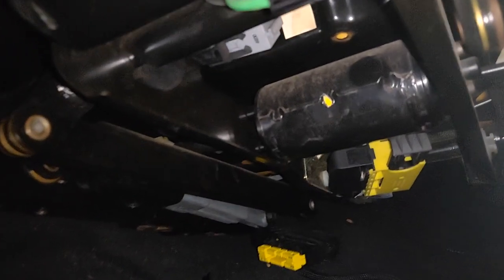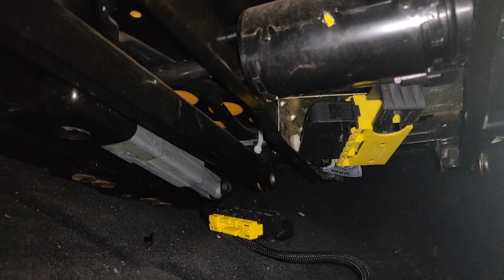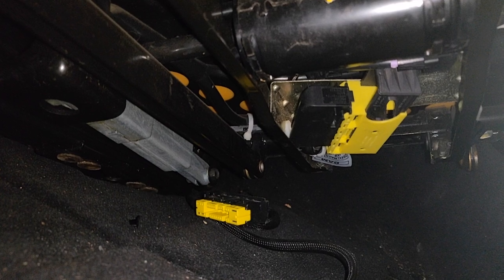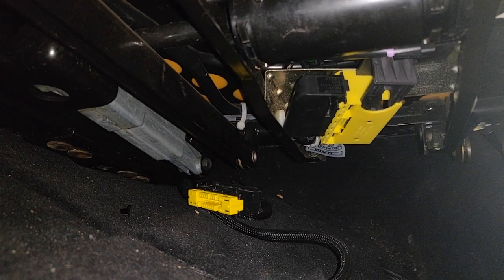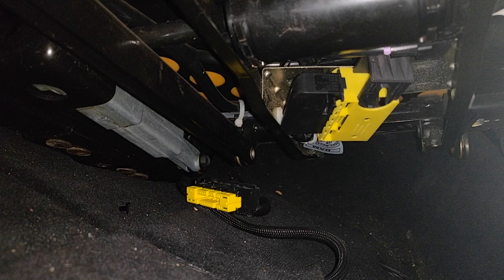Then before pulling out the seat, you want to disconnect the yellow connector on the bottom of the seat. My seat only had one connector and mine is the 2001 BMW Z3 with sport seats. I know there are other seats that have more than one connection, so please check before you rip out the seat so you don't rip any wires.